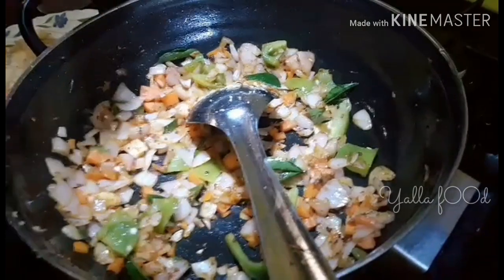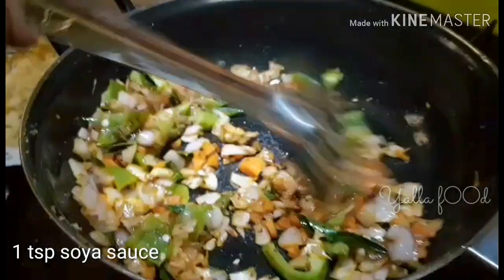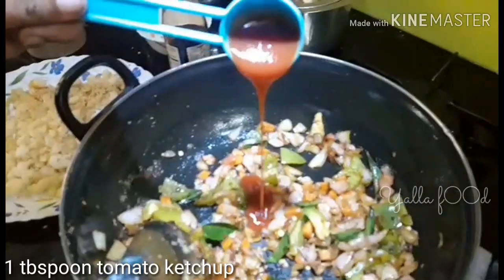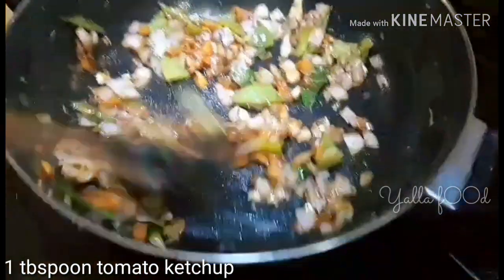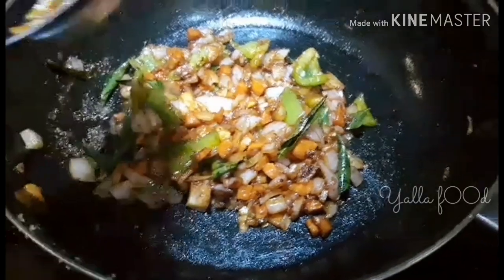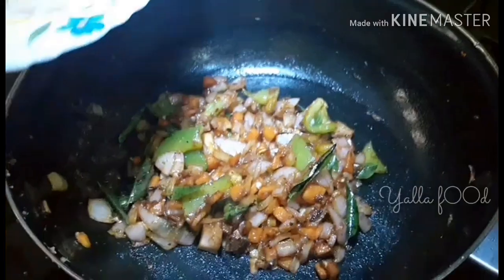Then add some capsicum and sauté it. Then add one teaspoon of soy sauce, sauté for a minute, and add one tablespoon of tomato ketchup. Sauté it until the mixture is ready.